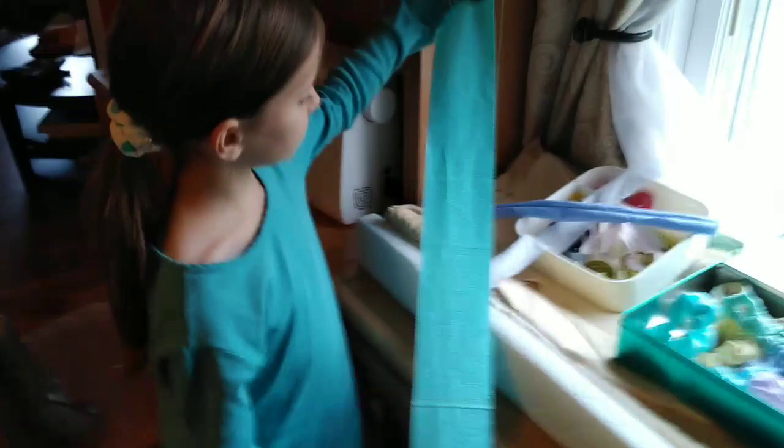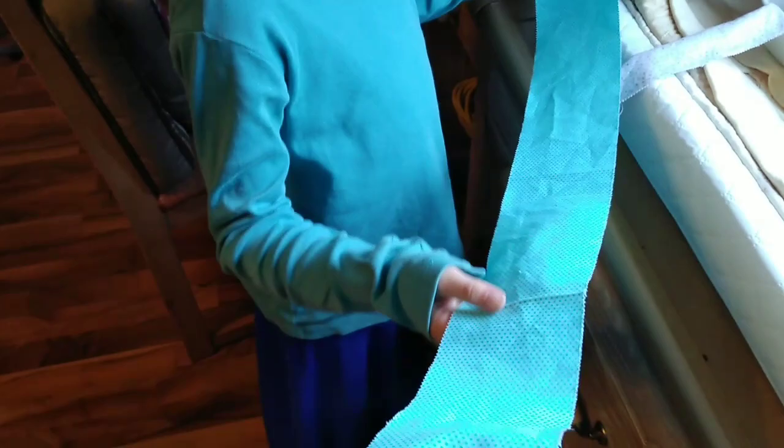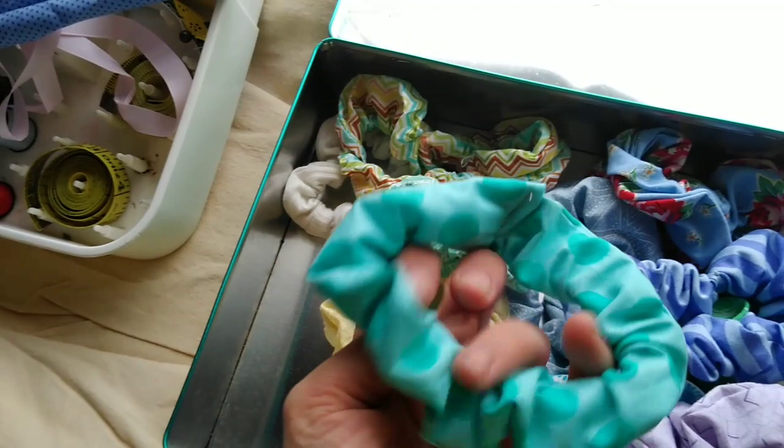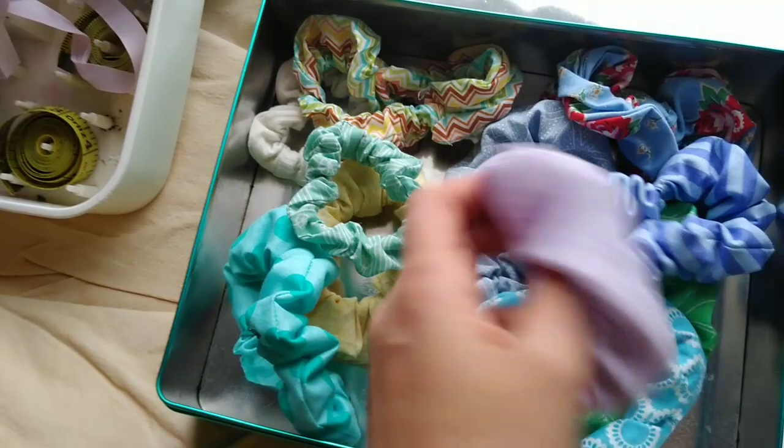To start out you're going to cut a long rectangular piece of fabric. This piece she has is just a little over three inches in width. The shorter you cut it the less scrunchy it will be — here's one that might not have had as long of a rectangle — but the longer it is the more scrunched up the fabric will be. It just depends on preference and how you want your scrunchie to be.